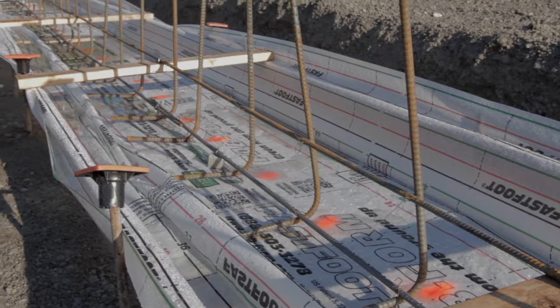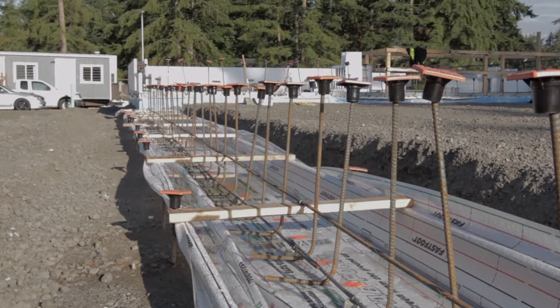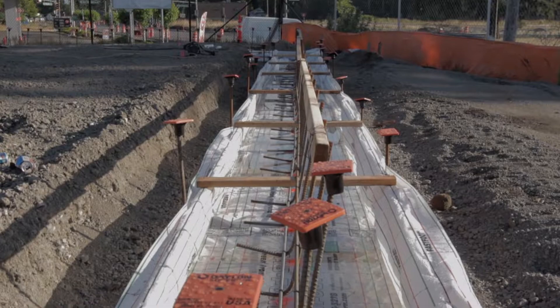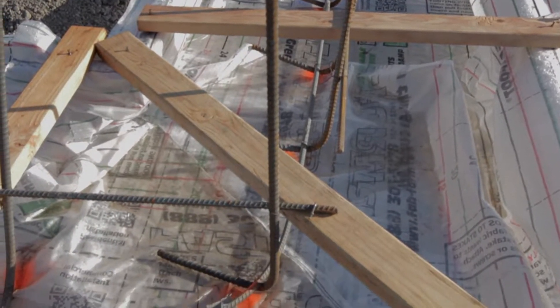We can connect the Fast Foot plastic, stapling it to the 2x4, then get our elevation adjustment on the 2x4 itself — not having to worry about completely forming up to the ground all of our footer. So it's sped up construction.